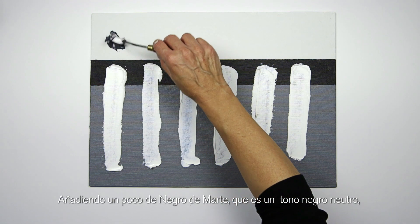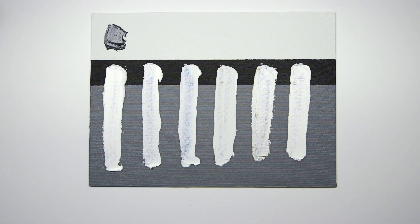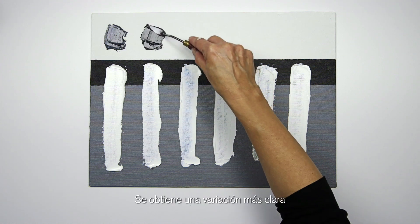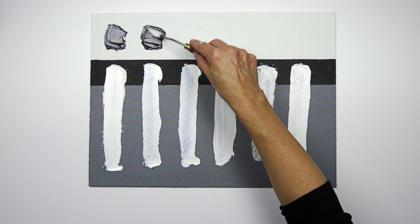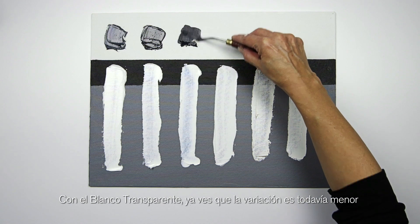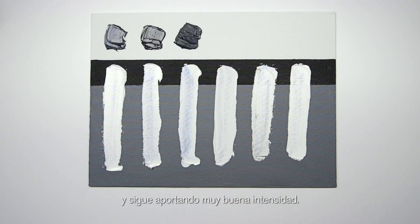By adding a bit of mars black, which is a nice neutral black, you can see the characteristic of titanium white. And by adding mars black to zinc, you can see it's not as pale — it's got a lighter shift because zinc is slightly more transparent, and you can see it's got a nice cool tone to it. With transparent white, you can see that the shift is even less and gives you a really good strength still.